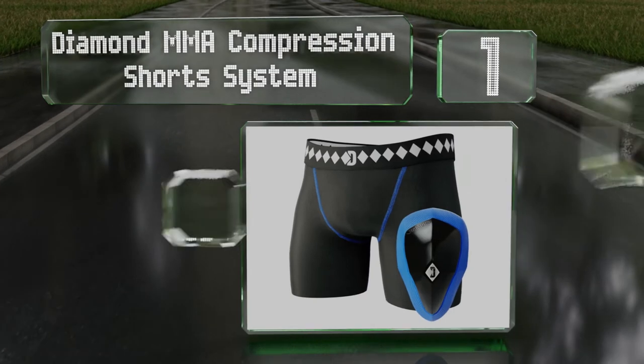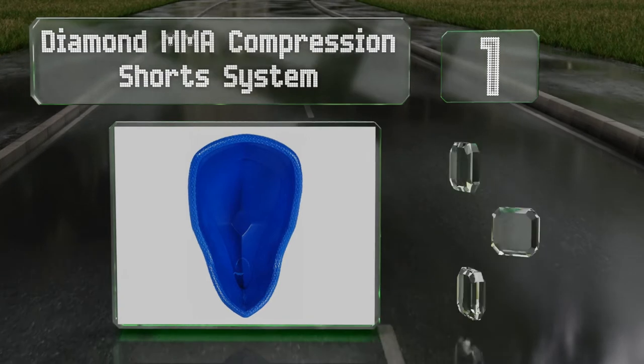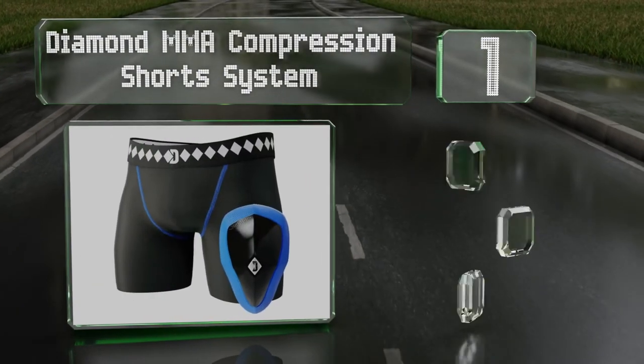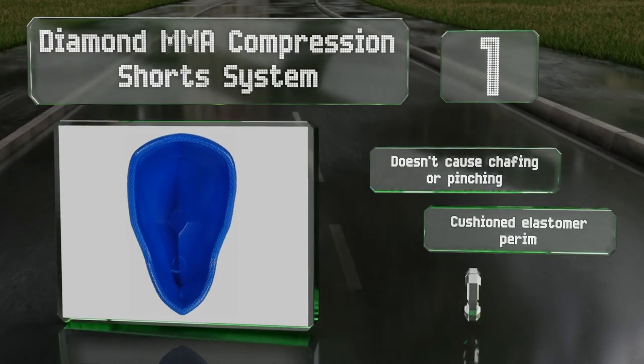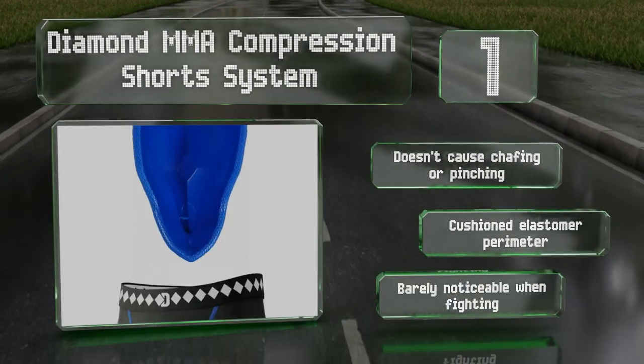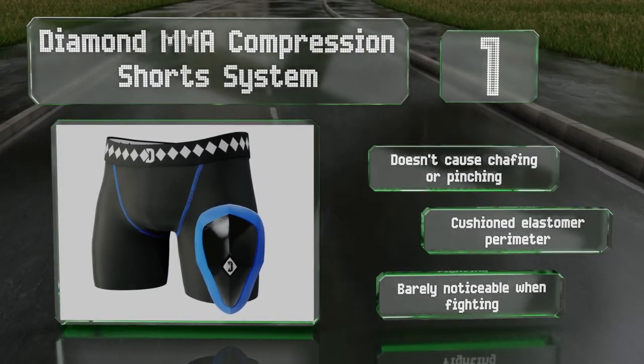Taking the top spot on our list, the Diamond MMA Compression Short System is used by professional fighters — so if it's tough enough for people who get kicked as part of their day job, it's likely tough enough for you. It utilizes a four-strap system to hold it firmly in place, doesn't cause chafing or pinching, and comes with a cushioned elastomer perimeter. It's barely noticeable when fighting.